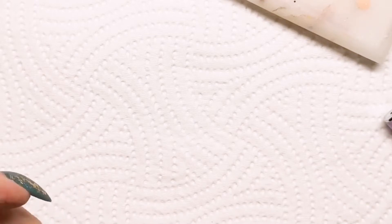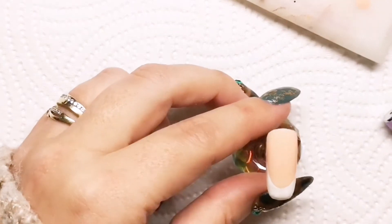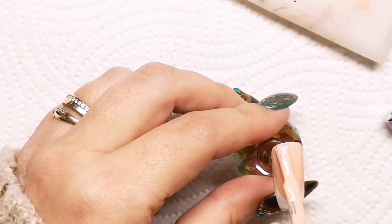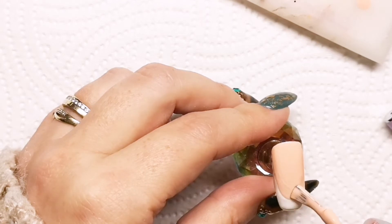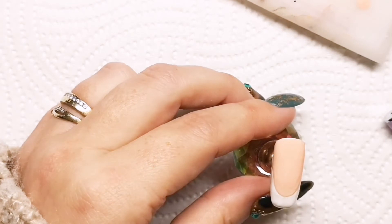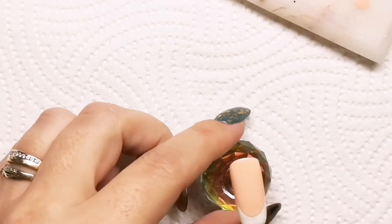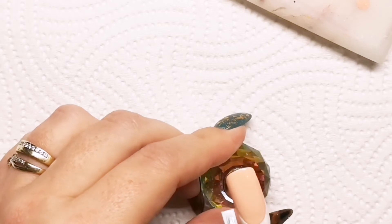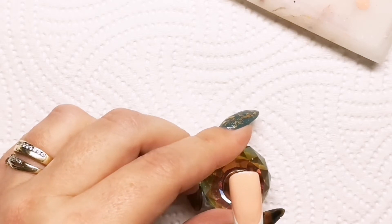I like to do it separately just to avoid any steps and keep everything nice and smooth. So you saw me going in with French white there — brush straight from the bottle, but I used a detail brush just to create that smile line. I'm repeating it again, so I've cured in between each — I've cured Snapdragon, I've cured the French — now going back in with Snapdragon, and that's going to go back into the lamp, then back in with the white. Two coats of these should be fine, and I'm just tidying up that smile line each time.